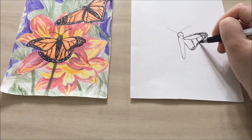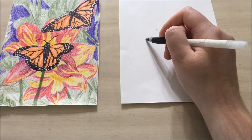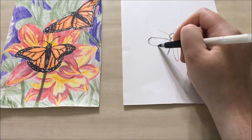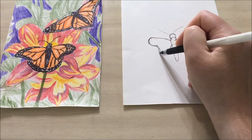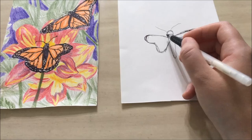Then I'm going to add in some shading. You're going to want to repeat this process on the other side — we have that long curved line, a diagonal line, and then this time it'll be an S shape. You want the wings to mirror each other, so you want it to be about the same height going across and the same width.